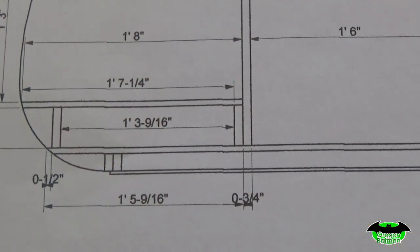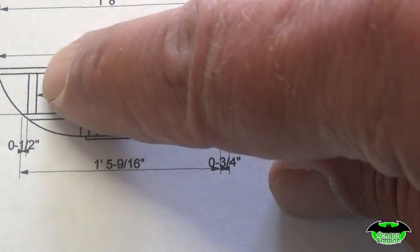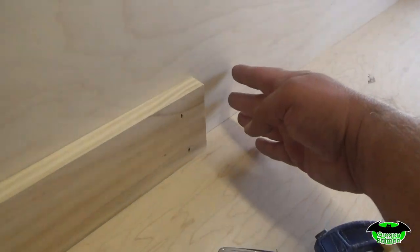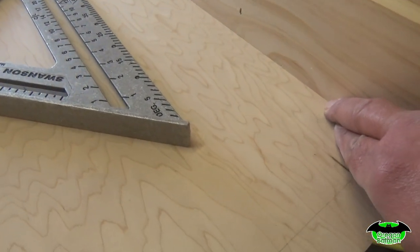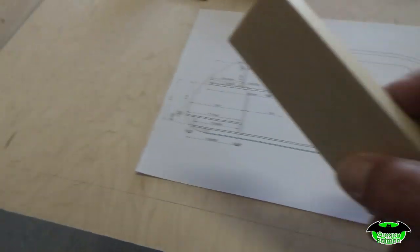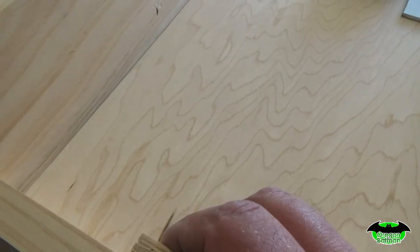According to our drawings, we have a wall here in the back and a wall here in the front. On our wall in the back, our piece is just going to butt up against here, run across, and butt up against this edge. Then from this edge, 15 and 9/16 inches — I made a mark on both sides, connected my line, and that is where our plywood is going to set.